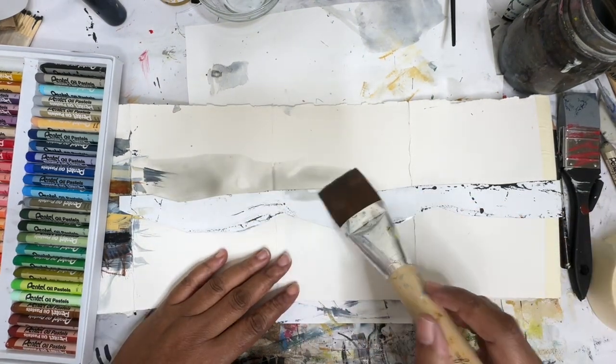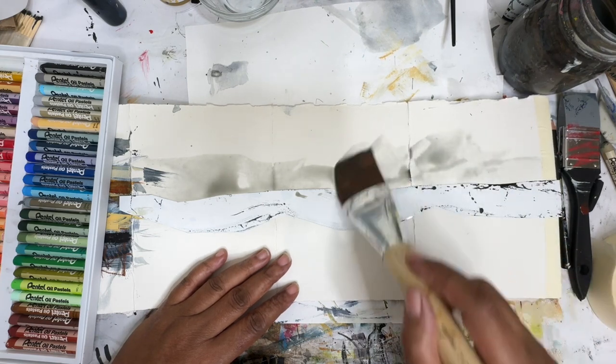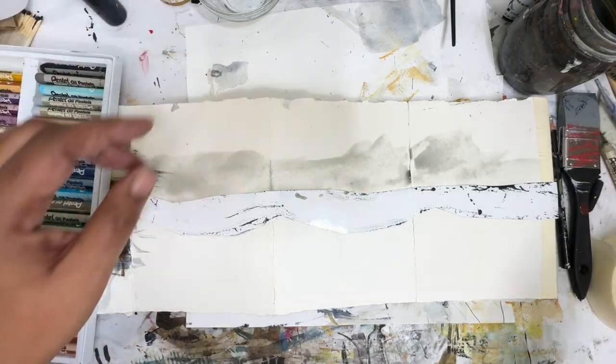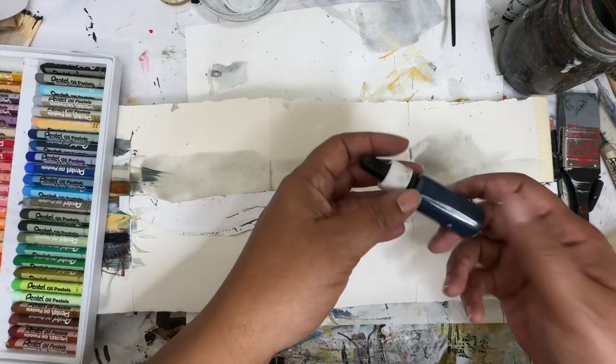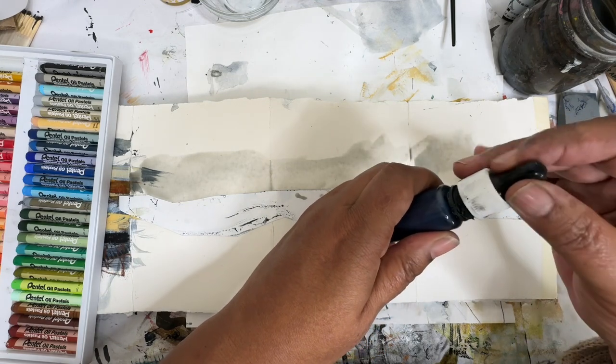I'm just going to lay down some of this dirty water that I have here, and we're just going to leave some of this here so that we can add in some of this Payne's Gray that I made. This is acrylic ink.